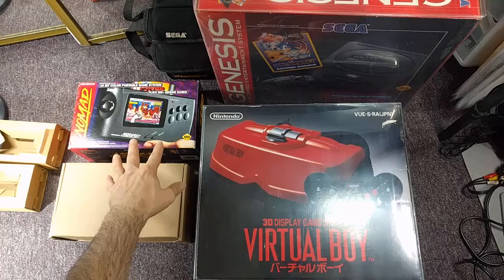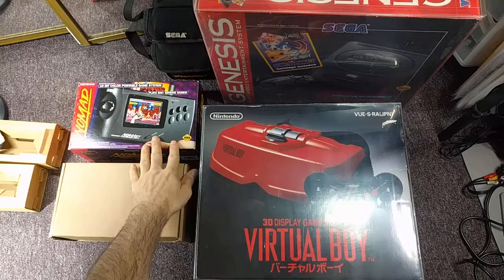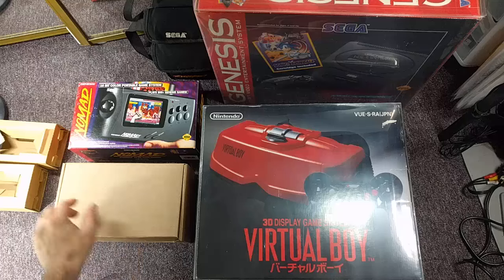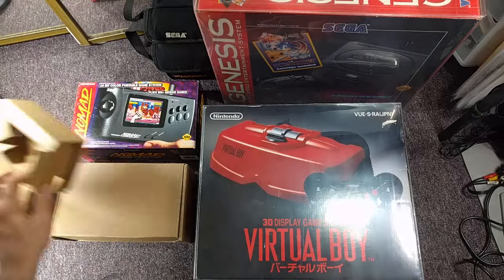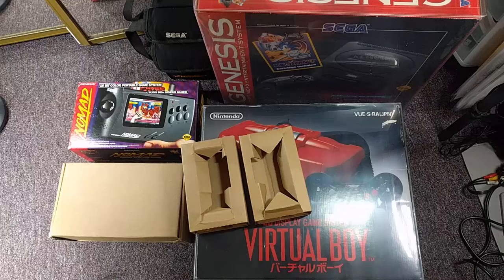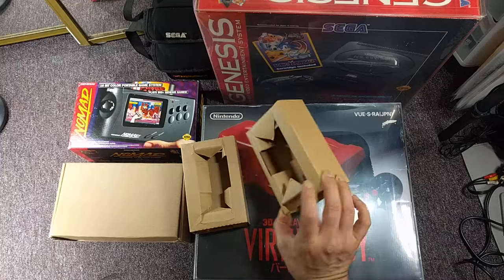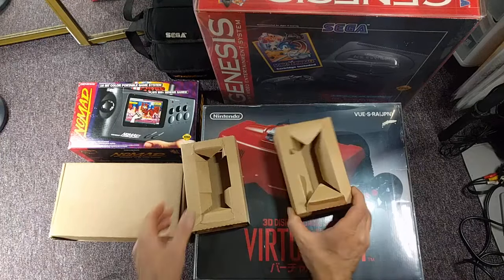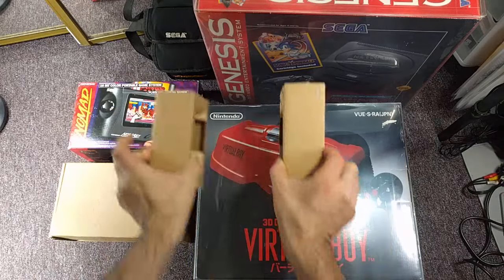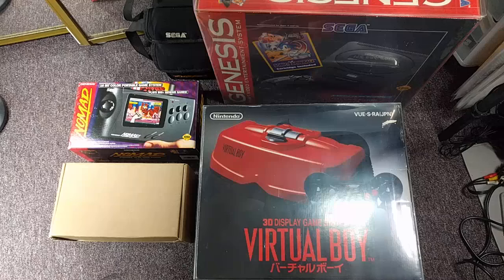Console Boxes ships inserts and replacement boxes — actual mock-up boxes to match the original. I didn't need a mock-up box because I've got an original Sega Nomad, but what I really did need was the cardboard insert. I have the really crappy inserts that came with my box — you can see they're already damaged. No way do I want to be storing my rare system with those.